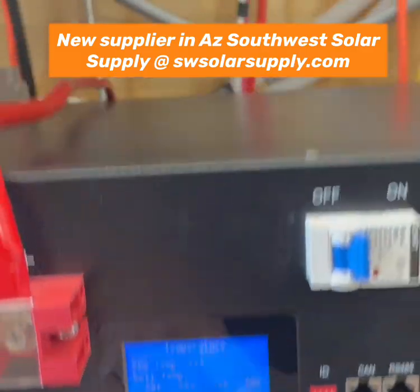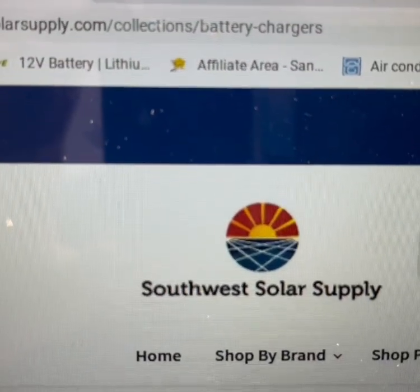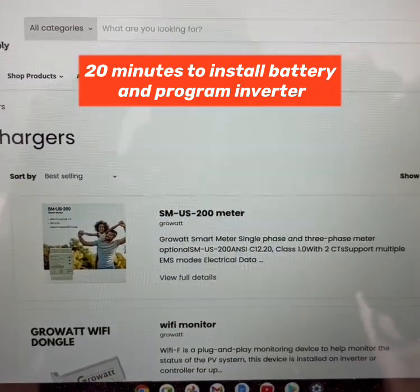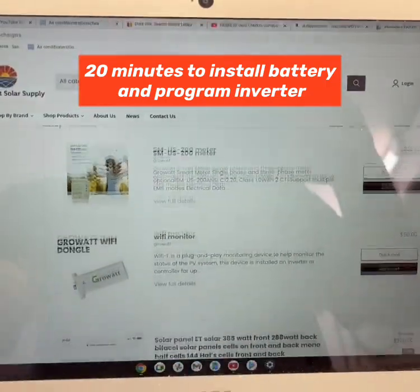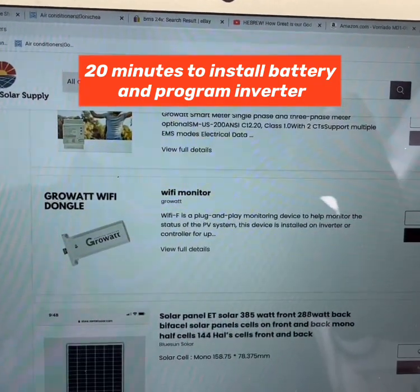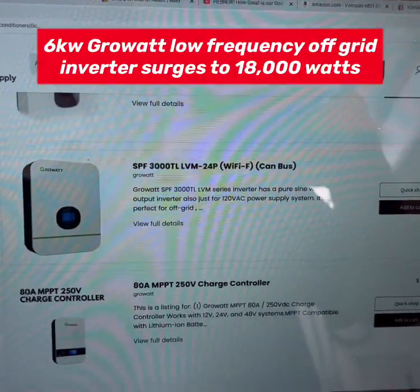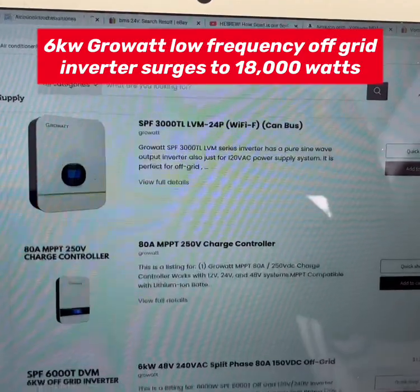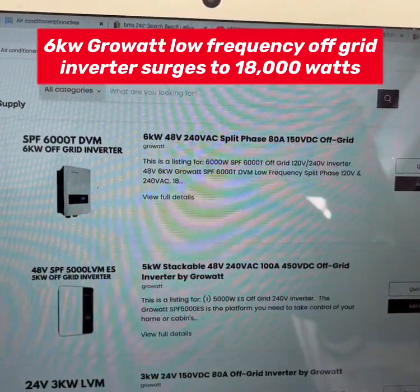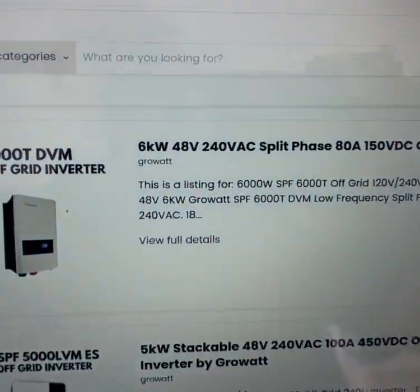We got this from a new supplier, Southwest Solar Supply. If you go to swsolarsupply.com you can see what Rich Eagleton has over there — solar panels, Wi-Fi dongles, grid tie inverters, low voltage inverters, and Growatt inverters. Those Growatts will start a three and a half to four ton AC.